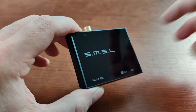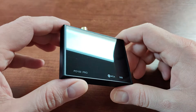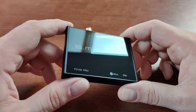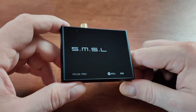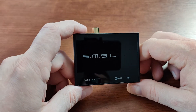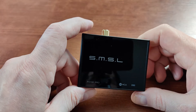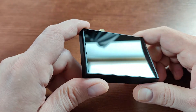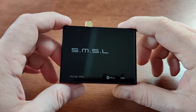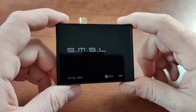The important thing is that this one includes internally the XMOS XU316 IC, and this is a flagship device from XMOS right now. It's a very good IC giving very good sound quality in all the serious digital-to-analog converters I've heard it in, so it's a very nice thing to have in such a small form factor.